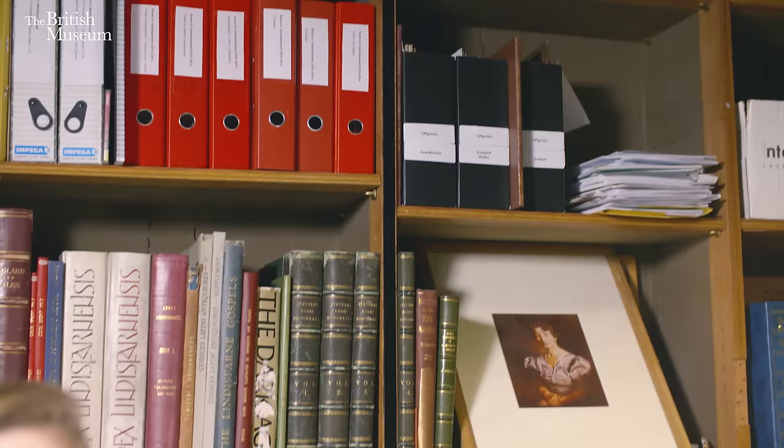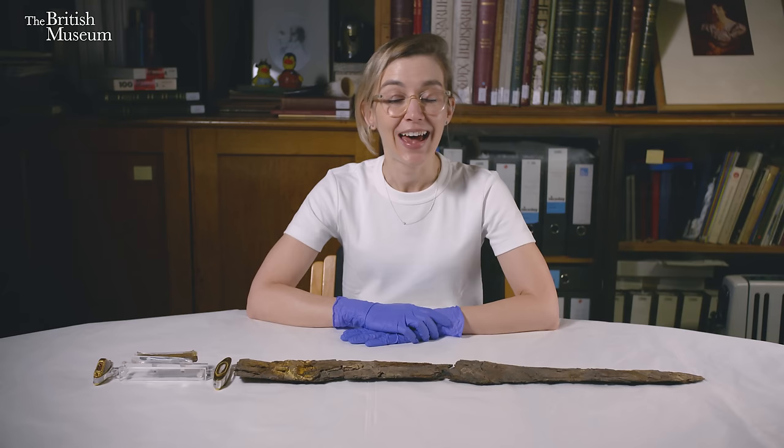What do Babe Ruth, Jimi Hendrix and the Man in the Mound at Sutton Hoo have in common? I'm Sue Brunning, Curator of the European Early Medieval Collections at the British Museum and this is my corner.